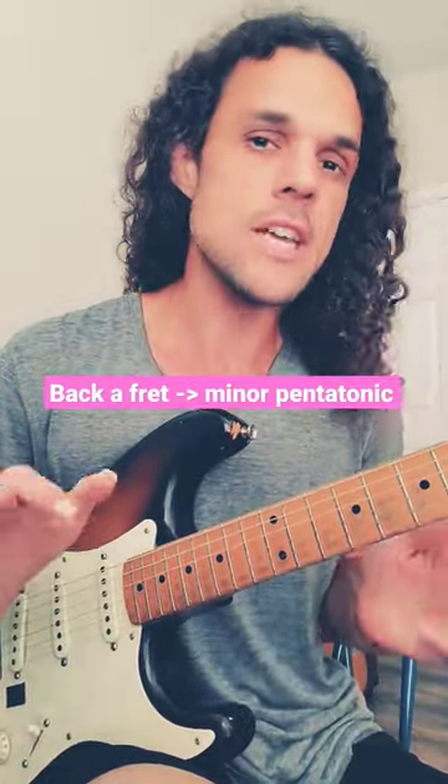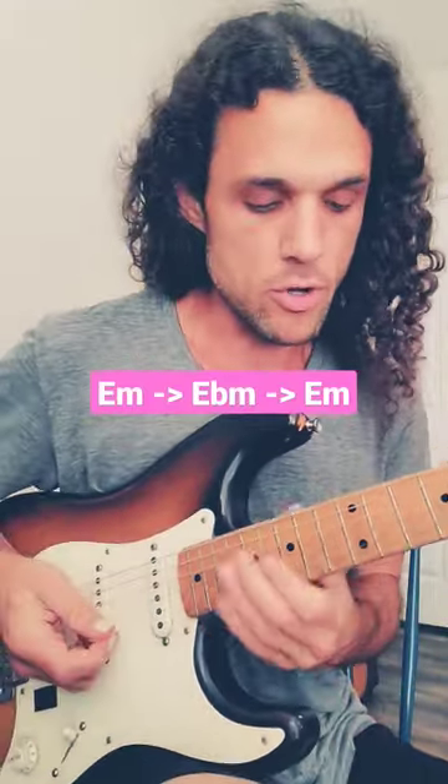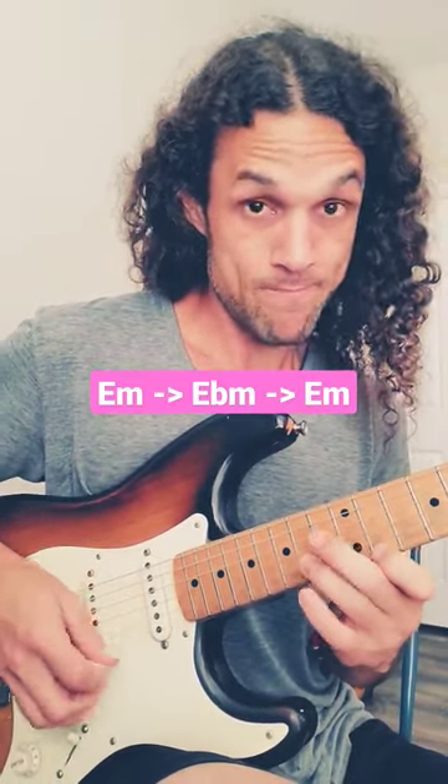Even though the concept is stupid easy, to do this takes a little bit of finesse. What I'm doing is starting on E minor and ending on E minor, and just putting E flat minor a little bit in the middle. So here's that first one: E minor, E flat minor, E minor.